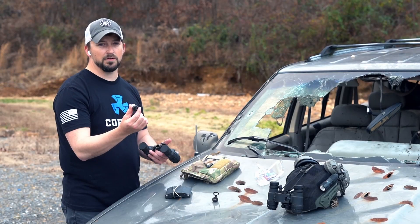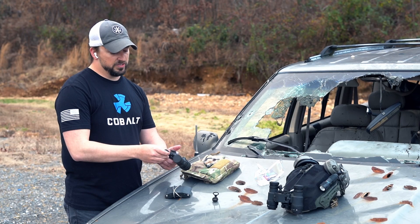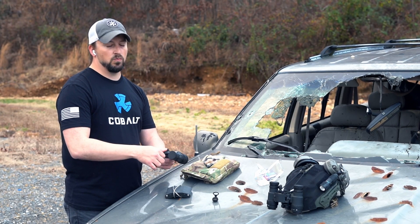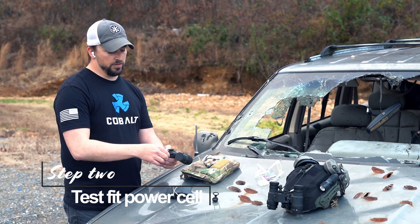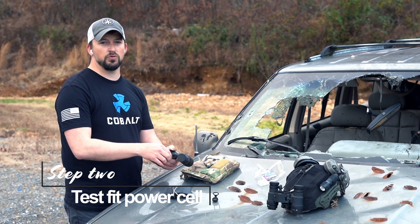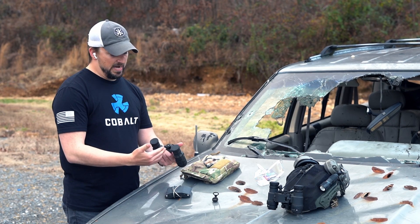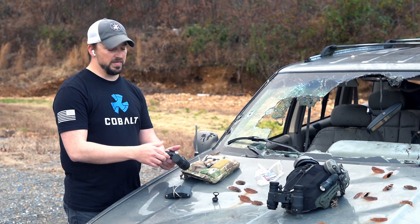Take this power cell here and insert it just like you would the battery. We're going to begin what we call our test fit. Thread this on just like you would your regular cap — snug fit. It's got a rubber O-ring in there so it's going to be watertight.